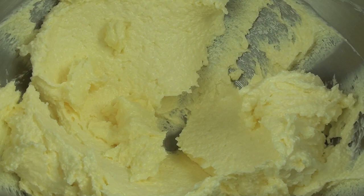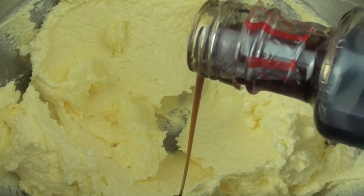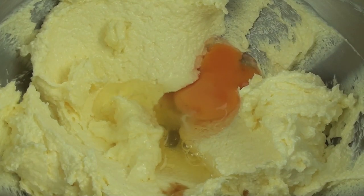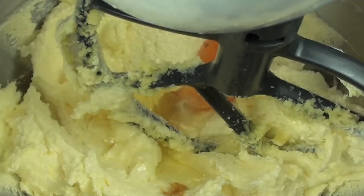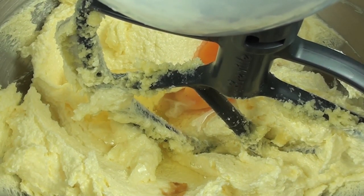So as you can see it is now pale and creamy. To that we're going to add in one tablespoon of vanilla extract, and then we're going to crack in one egg. We're going to mix this until the egg is completely incorporated, and once it's thoroughly mixed through we're going to crack in a second egg and mix it through completely again.